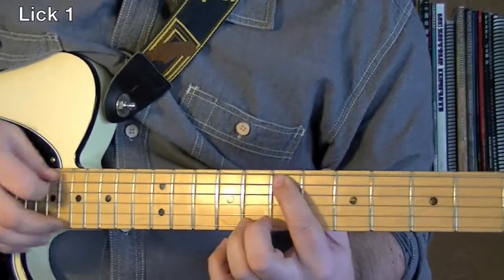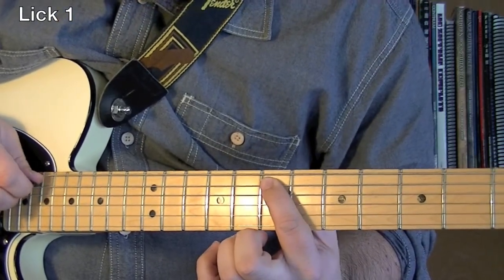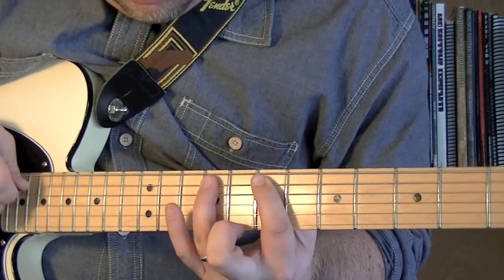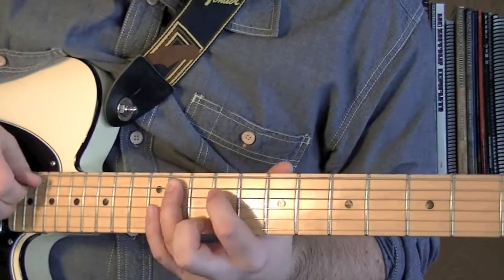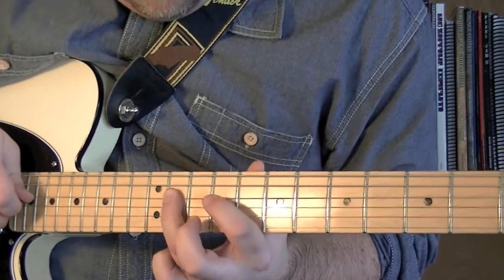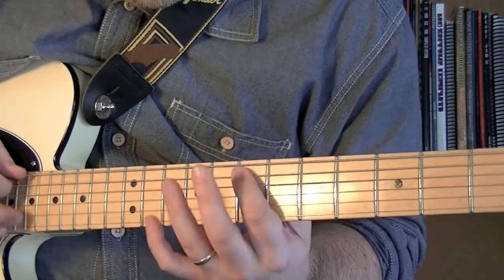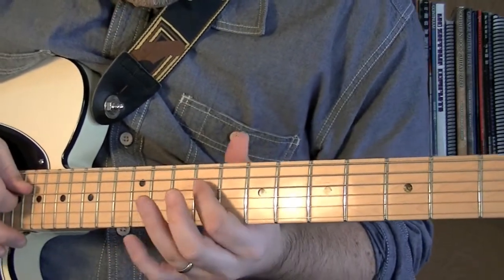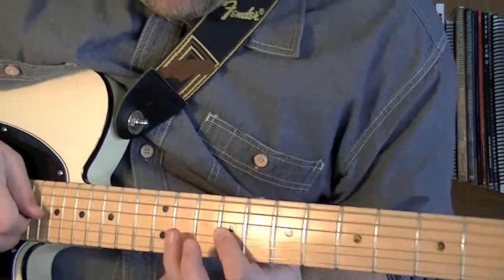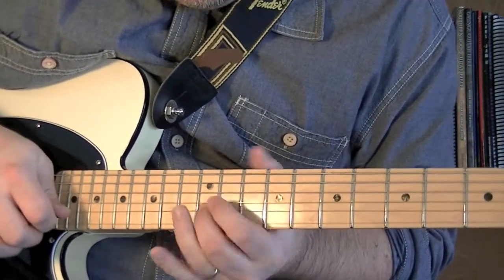Starting on riff one, we're going to start on the 7th fret of the A string, and then we're going to slide from 9 to 11 on the A string. This is going to be one fluid motion all the way up, and then 9, 11 on the D string. So: 7, 9 to 11, switch strings, 9, 11, then 9 on the G string, and from here I'm going to go 11, slide that up to 13, and then 12 on the B string.